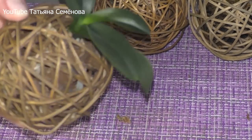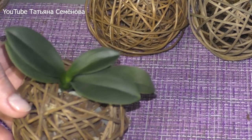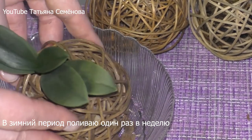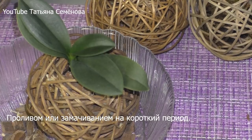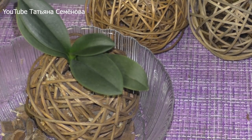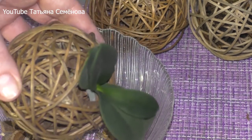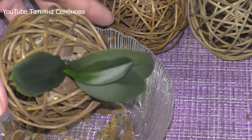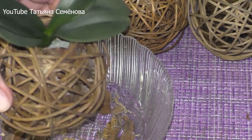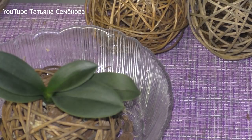Вот так выглядит моя посадка. После чего можно дать орхидейке напитаться влагой, поставив ее в какую-то емкость. И на этом, в принципе, все действие и заканчивается. В дальнейшем эта мини-орхидейка будет расти, и надеюсь, в скором времени обязательно порадует меня цветением. На этом все, с вами была Татьяна. До новых встреч!